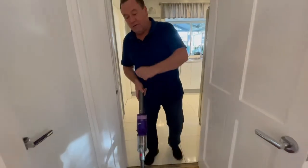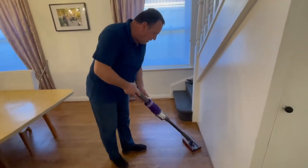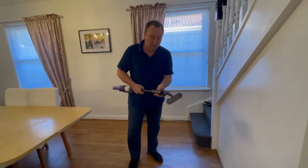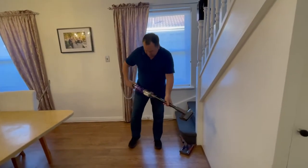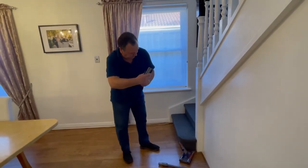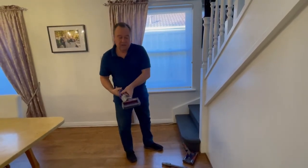So the one thing we noticed, and something that we weren't expecting, was the change from the blue and red soft roller — which is a single button takeoff — to the carpet cleaner. So we can actually change that very quickly and quite easily.